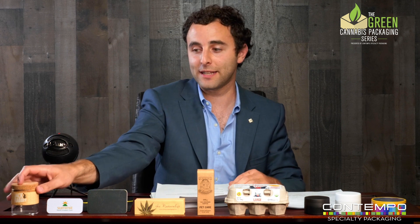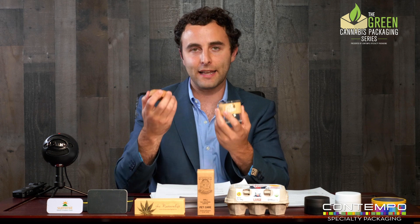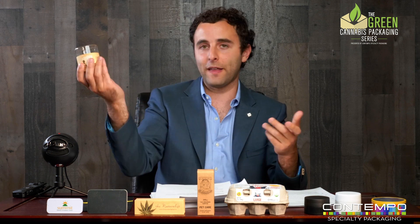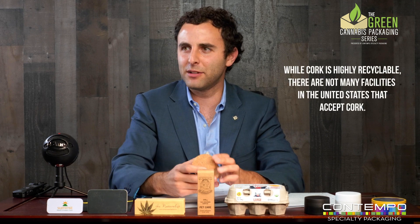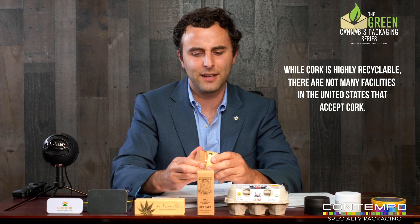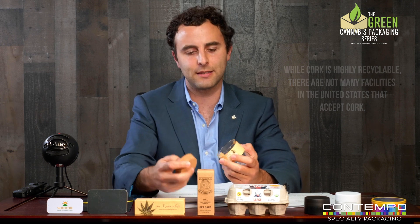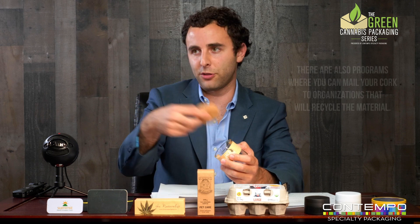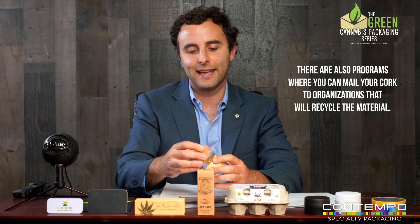You can't just throw anything in the recycle bin. Take this glass jar with a cork on it — you can't just throw that in the bin and hope for the best. Can this cork actually be recycled? We get some mixed data. It's probably not the most recyclable material — maybe reusable, maybe there's a sustainable angle. But I would personally throw this cork in the trash and put the glass jar in the recycle bin.